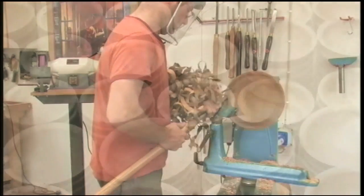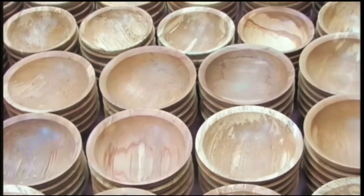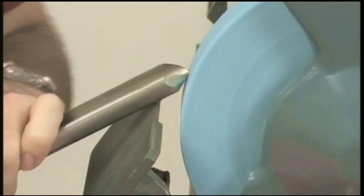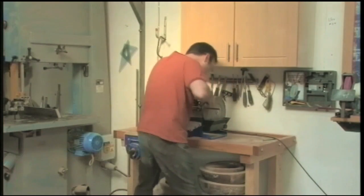I have been a production woodturner almost all my working life and I suppose I'm known as a bowl maker, although I do my fair share of spindle turning. In this DVD I'm going to show you some of the techniques I use to sharpen my tools and the various sharpening systems. We'll take a close look at each tool used for both spindle and bowl turning.